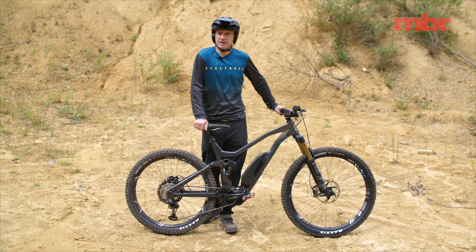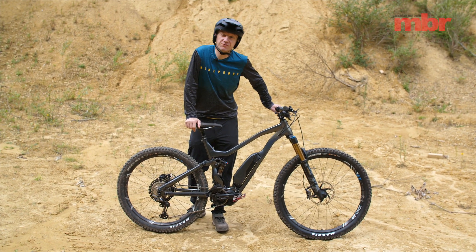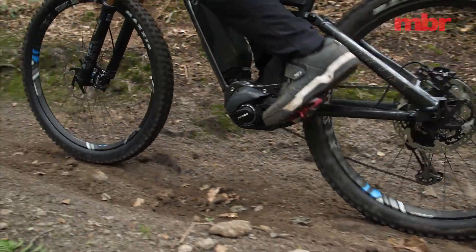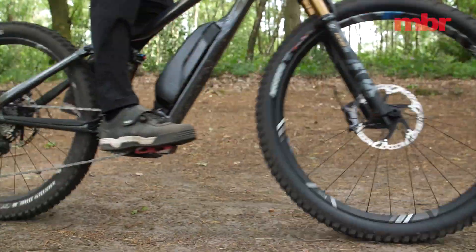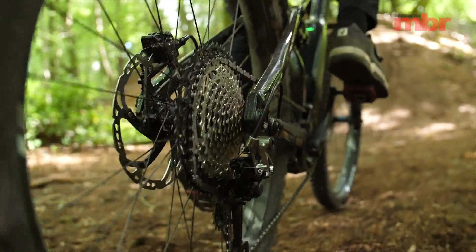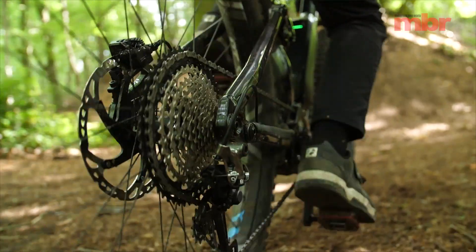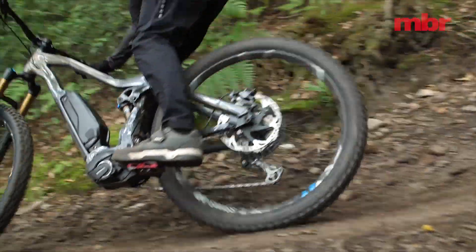If you have a SRAM drivetrain on your bike you should have a special single click shifter, but if you have a Shimano drivetrain like this Vetus, you won't. So it's important not to grab a handful of gears at one time. Just change one gear at a time and try to anticipate your shifts so that you don't do it when the chain is under maximum load.